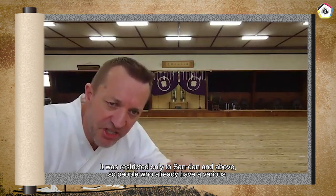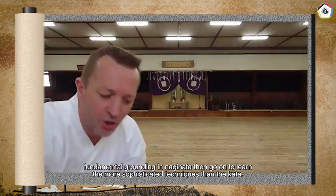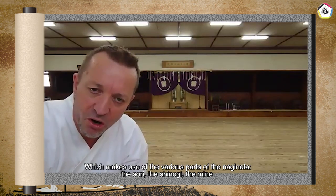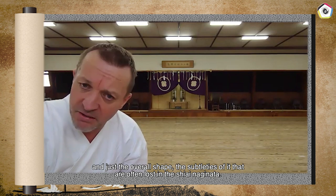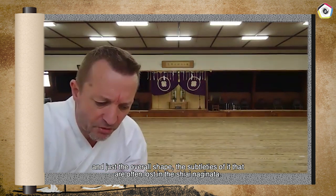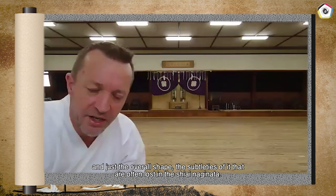It was restricted only to Sandan and above, so people who already have a very fundamental grounding in Naginata then go on to learn the more sophisticated techniques in the Kata, which make use of the various parts of the Naginata: the Sori, the Shinogi, the Mine, and the overall shape — subtleties that are often lost with the Shi'ai Naginata.